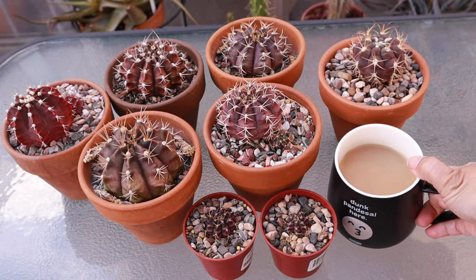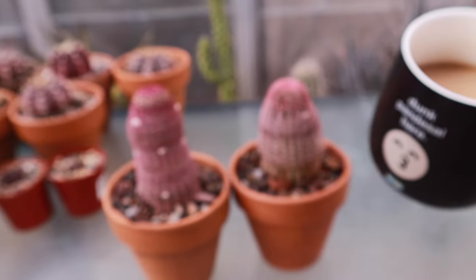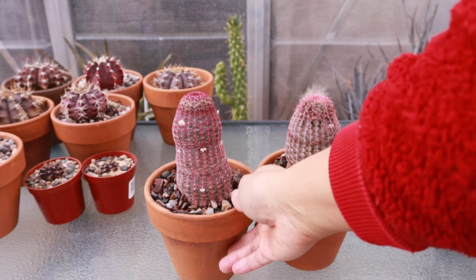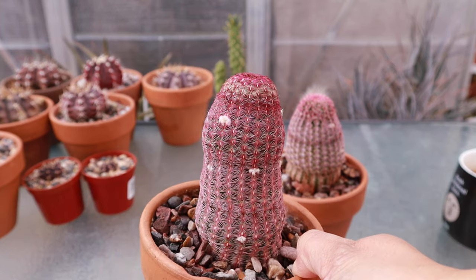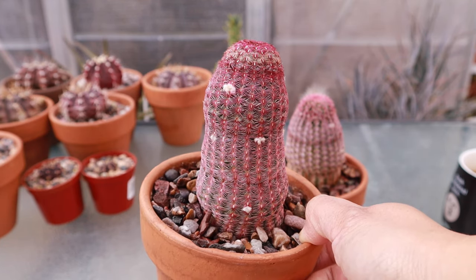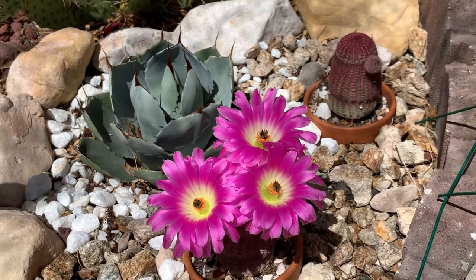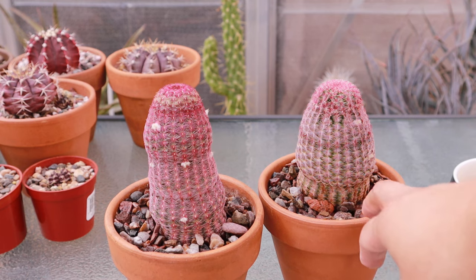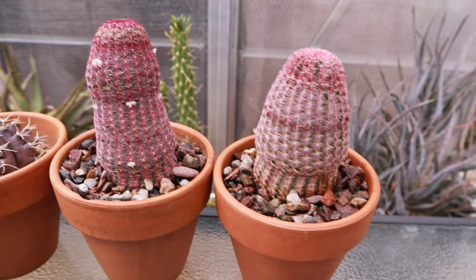Now let's move on to the next genus colored purple. The next one on my list is the Echinocereus rigidissimus — one of my favorites. You can probably tell why: it is very attractive with or without flowers. It stays this bright pink color all year round, and I have a couple growing in my garden — they can withstand the desert heat here in Las Vegas. They have bright big magenta flowers; I made a care video on this cactus and I'll link it below.